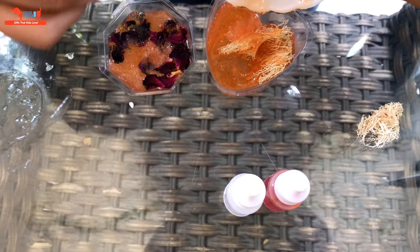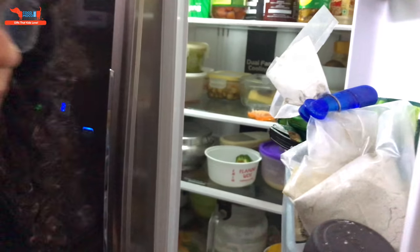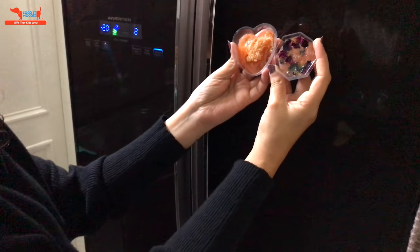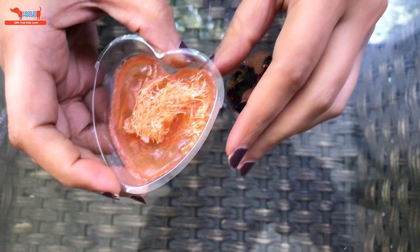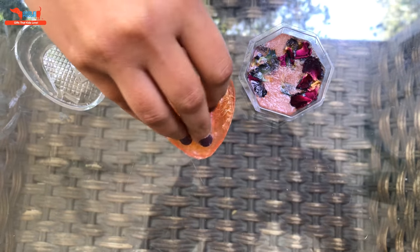These soaps are now ready to be refrigerated. You can get creative by adding glitter and other dried flower petals. After refrigerating it for 10 minutes your soaps are ready to use. These are 100% natural and safe to use. Just push these out of the molds. You can reuse the molds again.